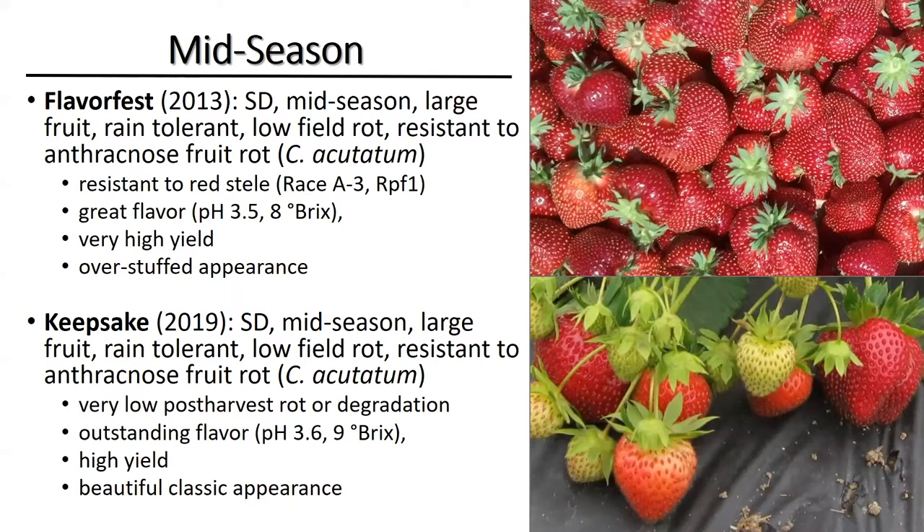Keepsake has not been tested against red stele. I don't know if it's resistant or not. Red stele doesn't seem to be as much of a problem as it used to be. Both have really great flavor, though my favorite is Keepsake — it's the only one I will sit and eat after a day of tasting strawberries. Both have high yield. Statistically they're the same, but FlavorFest edges out Keepsake every year, and Keepsake produces fewer crowns in the fall. It may be possible that planting Keepsake a little earlier, or using a light row cover on it in the fall, could give you higher yields — I haven't tested that, so I'm just suggesting it as a maybe.